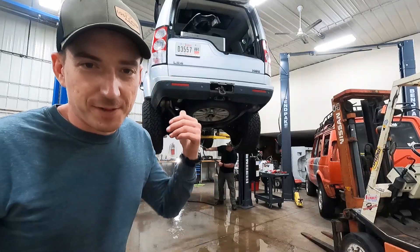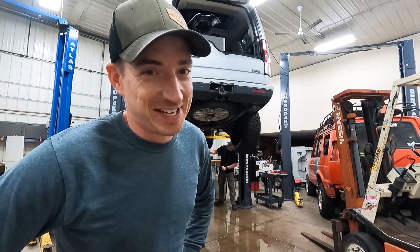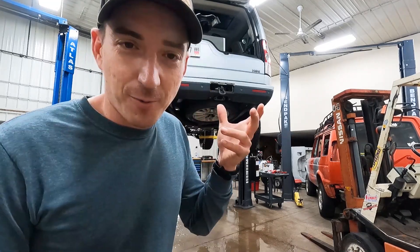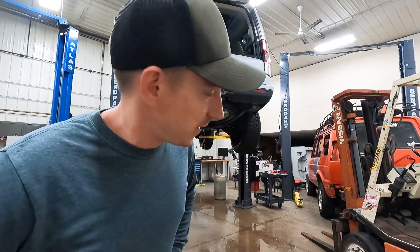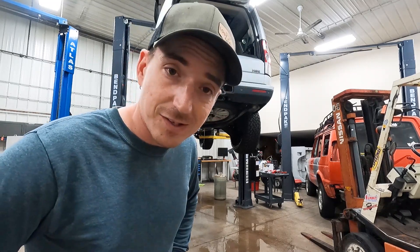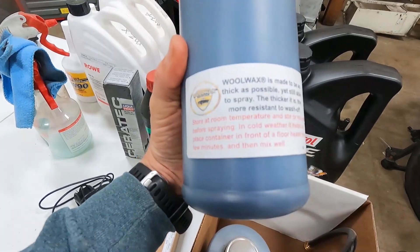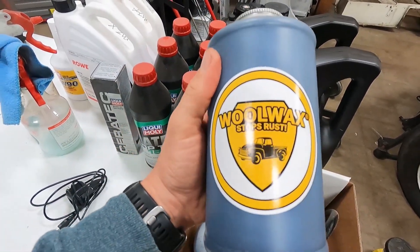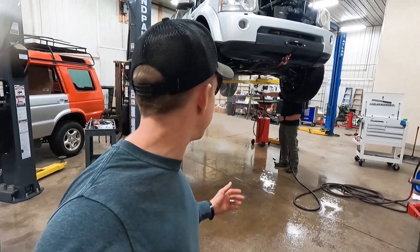Ted's spraying off the underneath — it all smells exactly like mud. One thing we're going to do once we button up the major maintenance is some Woolwax. We'll spray some of this lanolin-based stuff on there — it's about the same as Fluid Film — just to give it a little layer of protection underneath. We're in the Midwest, in the rust belt, where they love to throw salt down on everything.